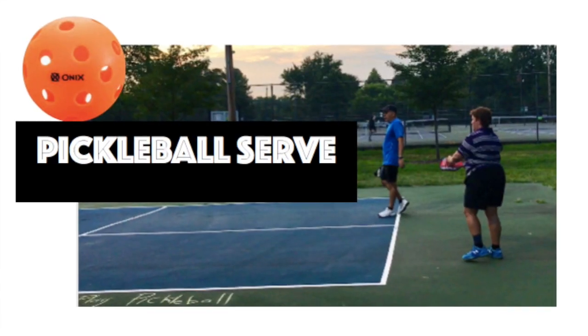Hi Pickleballers! I'm back and I'm here to talk about the serve — not just any serve, the Pickleball serve! Shall we get started? Let's get on it.